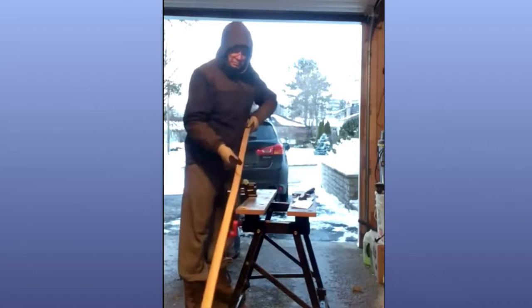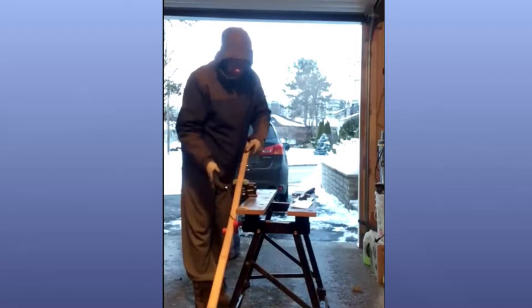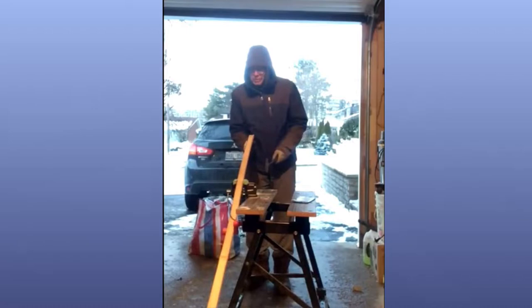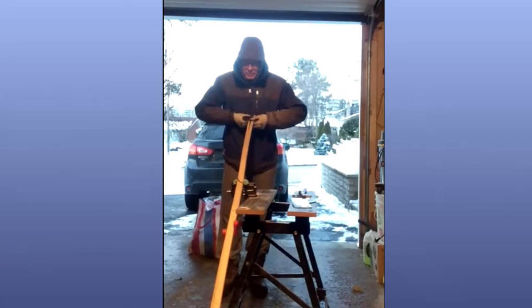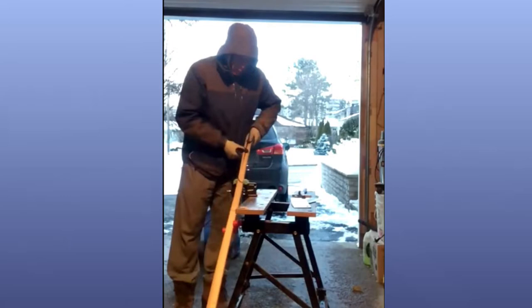You put the cleaver on the edge where you want it to split and tap it in. Then the tool acts as a lever and you pull them apart using upper body strength, like making a wish. If you do it right, it follows the grain and you get a straight piece. If it starts to wander off to the side, you pull on the side with the thicker wall. You do this all the way down to the bottom of the culm.